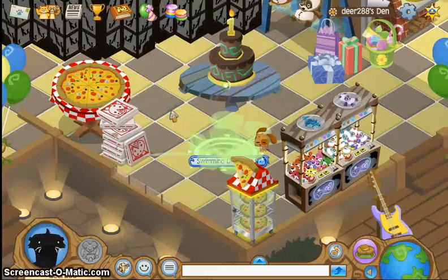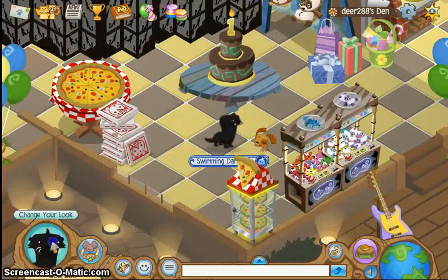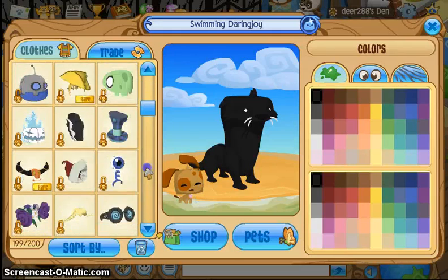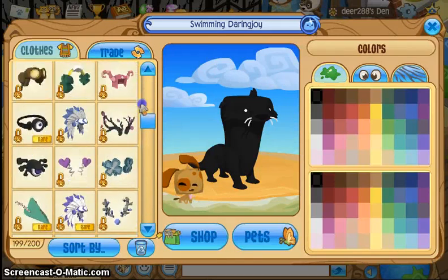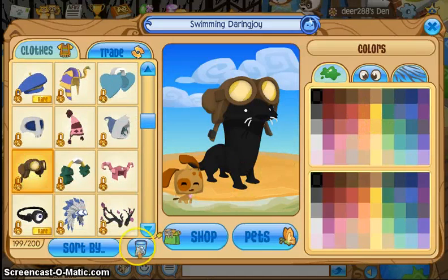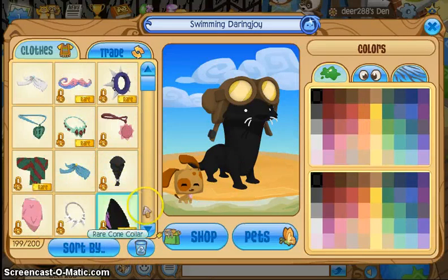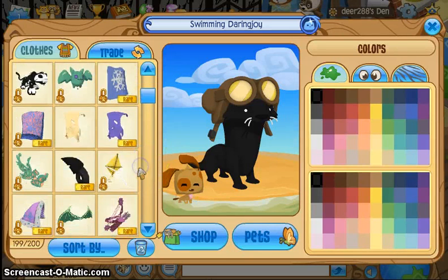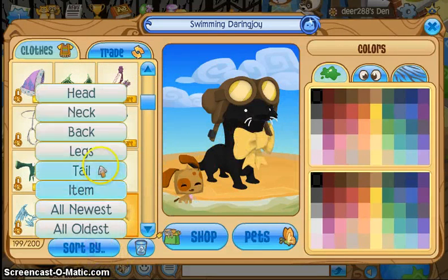Now for the second one, for my otter. I actually have two otters, but it's for this one. So first of all, I always like to start with the head items. For this outfit, I'm going to use a brown and yellow aviator hat. I'm not going to use anything for my neck — this outfit is kind of a simple one, it's not as big with lots of stuff like the other one. But for my neck, I'm going to use this yellow bow, because it matches.